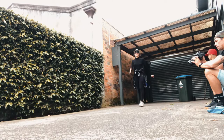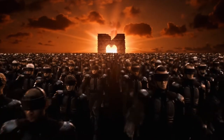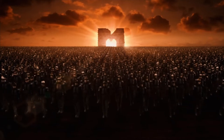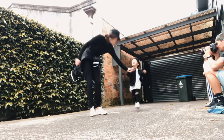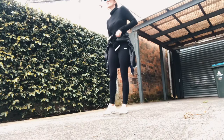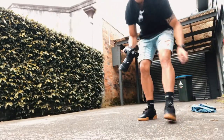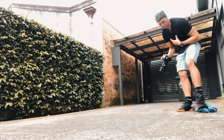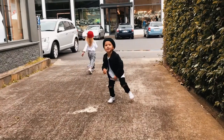Here's the joys of trying to do a photo shoot. Come here, boy! Daddy, I'm a baby!